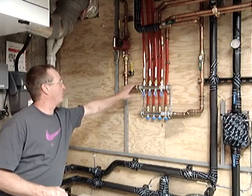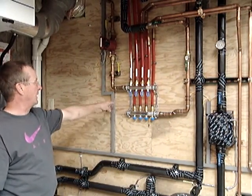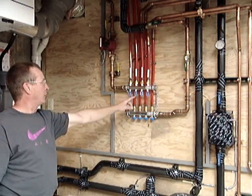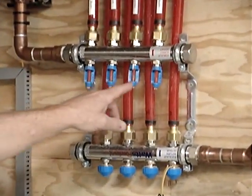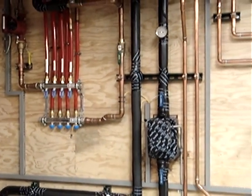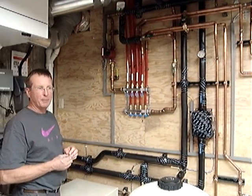This home has four remote manifolds for the radiant system. Two of those manifolds are right here in the mechanical room, one is located on the far end of the lower level, and one is located on the far end of the upper level. It's a flow-controlling manifold so that we can monitor, adjust, and balance the flow that goes to each remote manifold. We know how many BTUs a gallon of water can transport, and we balance the amount of water available to each manifold so they all get the appropriate amount of flow.